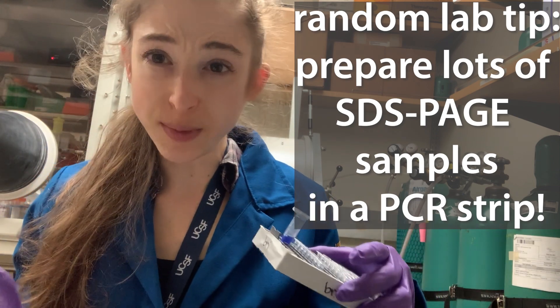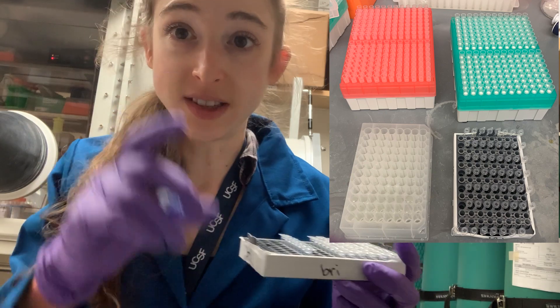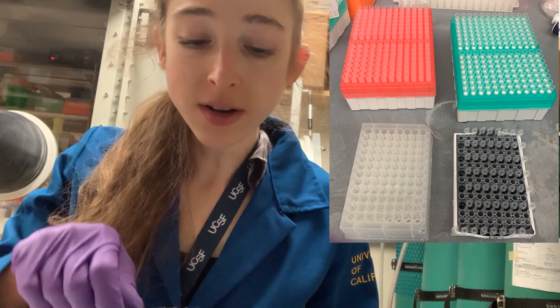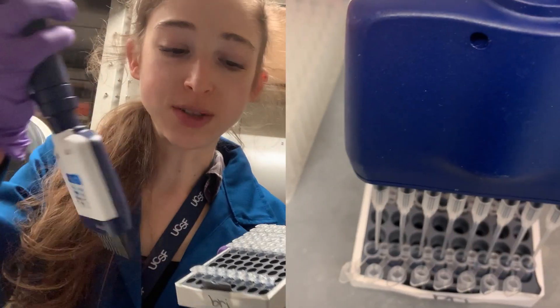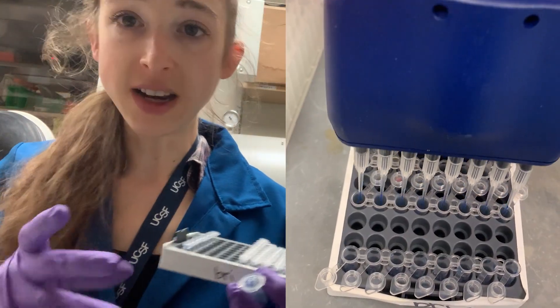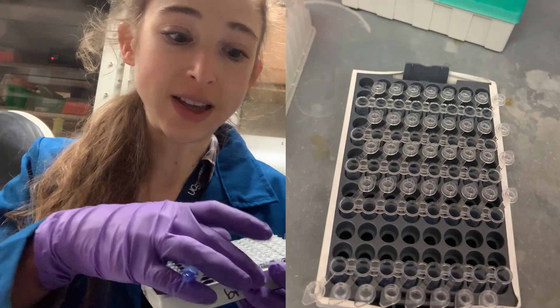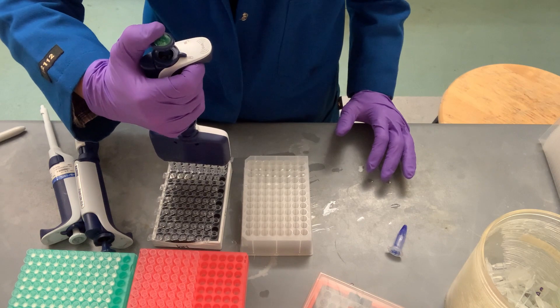Quick tip for if you have a lot of SDS-PAGE samples you need to run: instead of having a bazillion different Eppendorf tubes, make a strip of SDS buffer and then you can use a multi-channel pipette to just pipette the SDS into PCR strips or a PCR plate. Then basically all you have to do is add your sample to that, potentially even directly off of your fraction collection block.